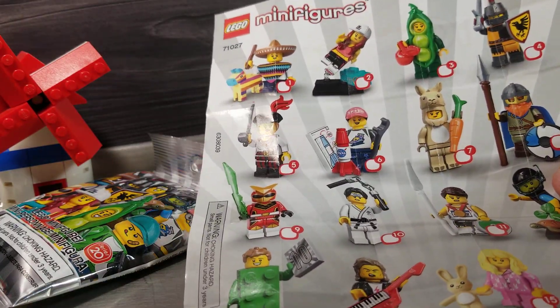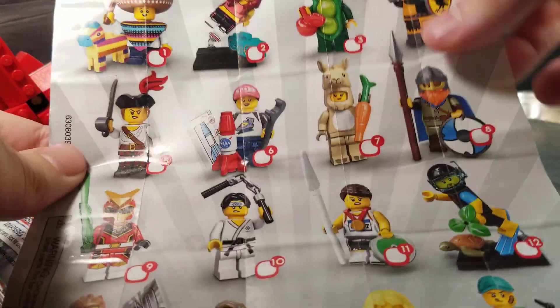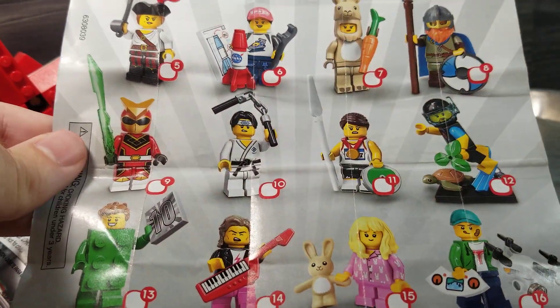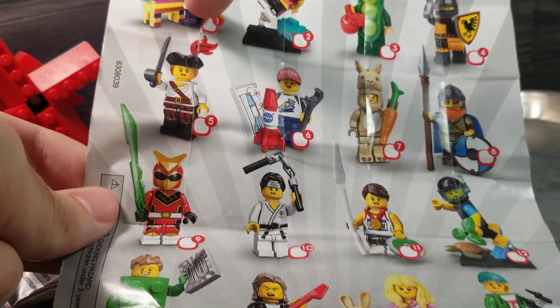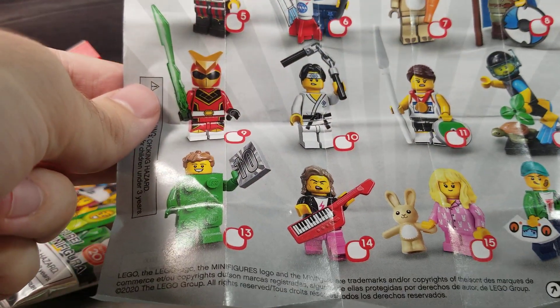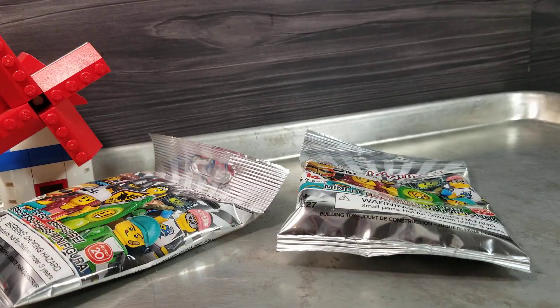We do have a collection sheet, and I have not checked anything out on it, but I can tell you I've got number three, number four, number five, number ten, number eleven — that's it. Top picks still are Viking Llama, Boy with the Pinata, and the Green Brick. I think those are the ones we're going for the most. Anything we don't have, obviously, is a win in my book.